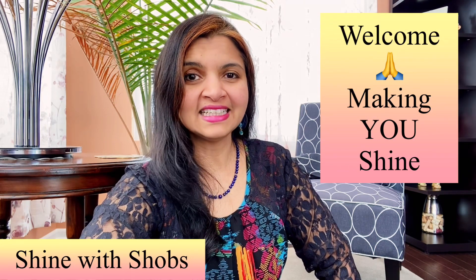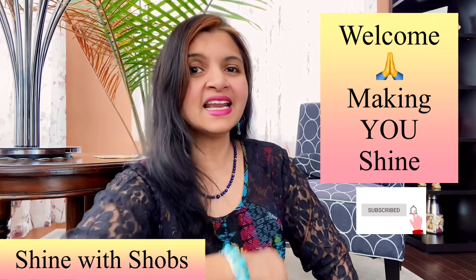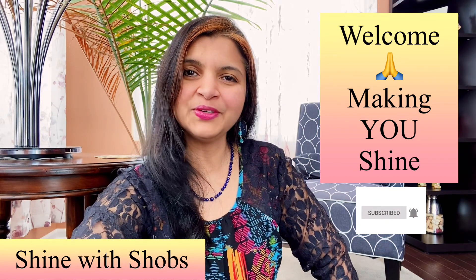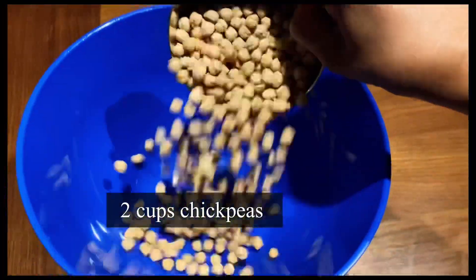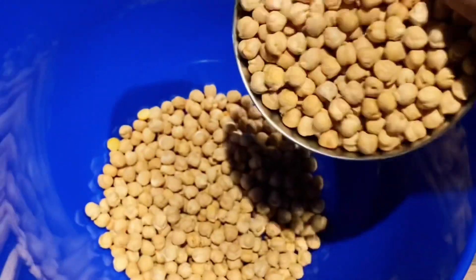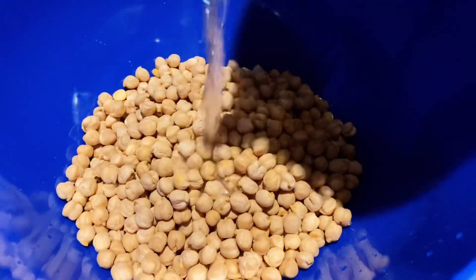Welcome to Shine with Shov's. This channel is all about making you shine with a healthy diet and building your emotional strength. Make sure to subscribe and hit the bell icon so you don't miss any new updates. For this recipe, I'm taking two cups of chickpeas. I like to cook chickpeas as part of my meal plan and keep it handy.